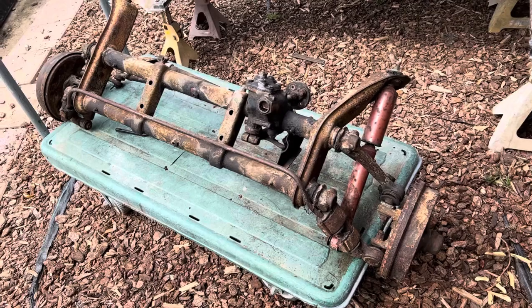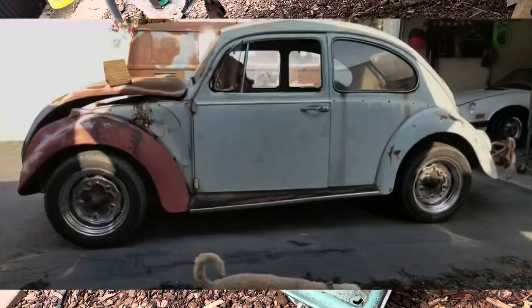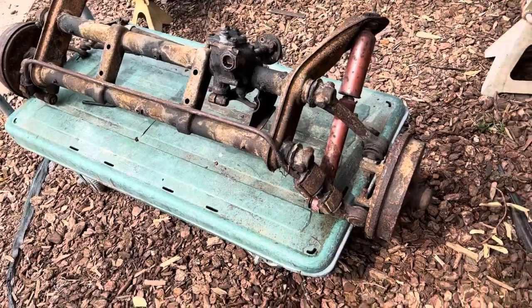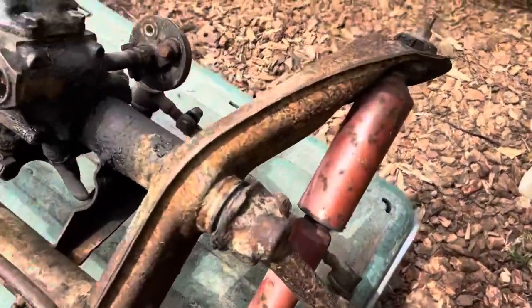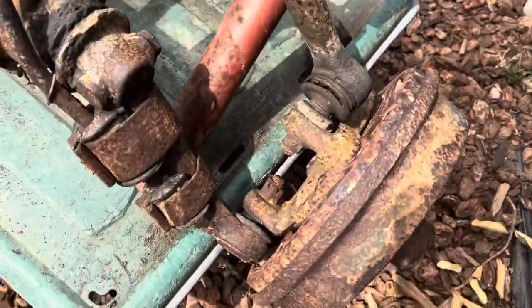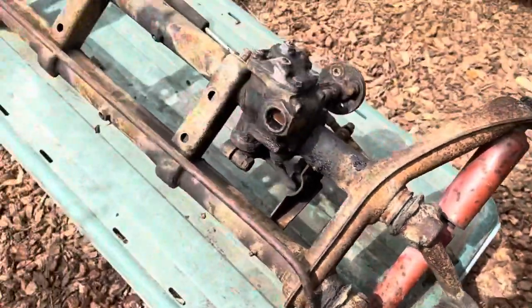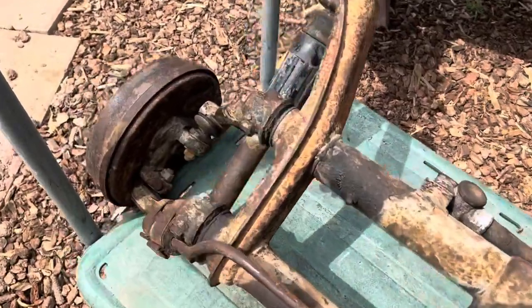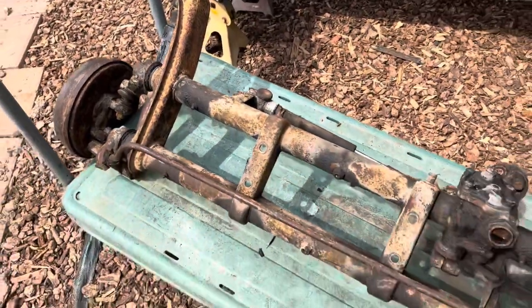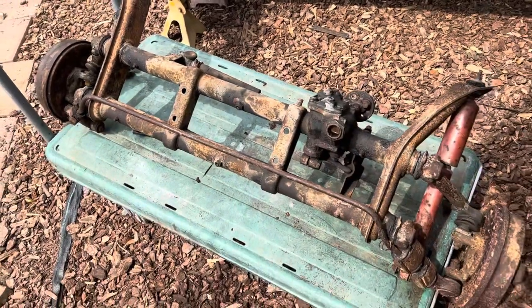For the front beam, this came out of a '66 donor car. That car is pretty clean — it had been wrecked and beat up pretty hard and sat for a long time, and it's a California car, so this is all just surface rust. I'm going to knock all this down with my wire wheel as best I can, then give it a couple of coats of rust inhibitor and let that do its magic for a couple of days, then shoot on some high temp black engine enamel.